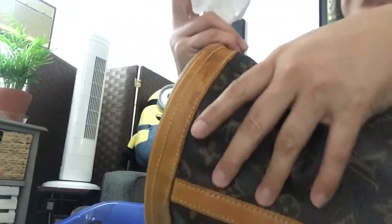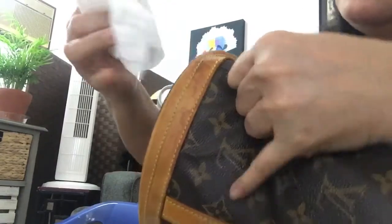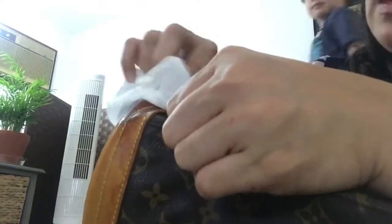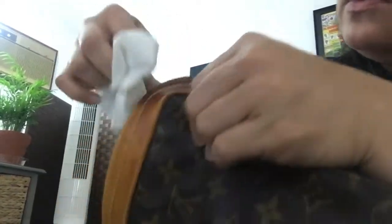Let's do this. I just pour a little bit on a cloth and I'm going to wipe it right here. Don't be worried, don't be scared if your vachetta leather absorbs the leather cleaner. I think this is part of the vachetta coloring process, but at the same time it's cleaning — that's what we're doing.